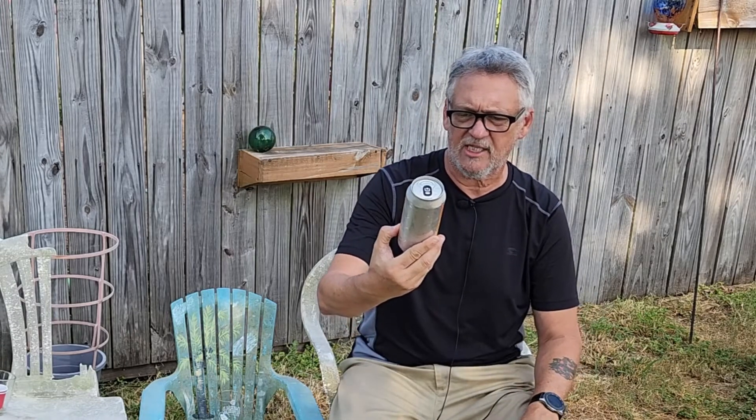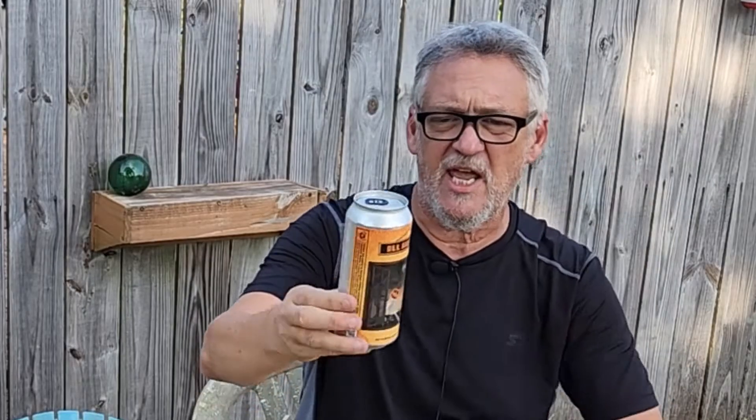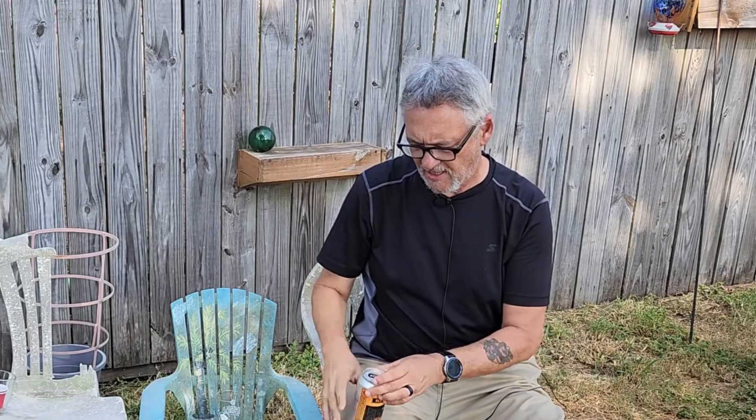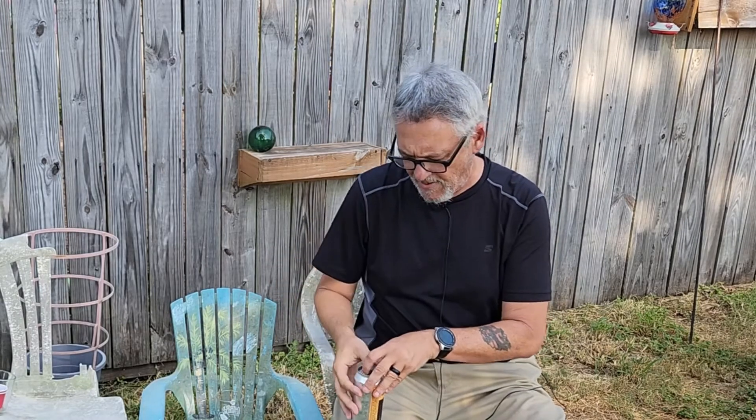Let's go ahead and pop this thing open. And by the way, there's the artwork — it's got the Mr. Skeleton guy with his pumpkin, and another skeleton with the pumpkin off his head, and of course the full moon. So there is the artwork. Nice black little tab — I like when the tabs are different colors than the actual thing. Anyway, let's go ahead and pop it open.